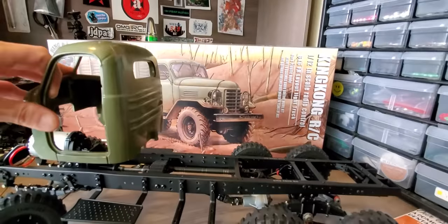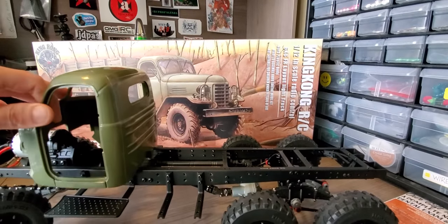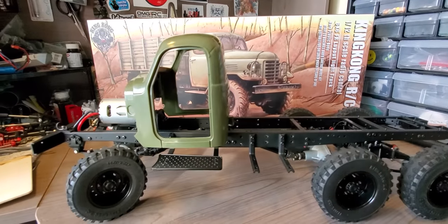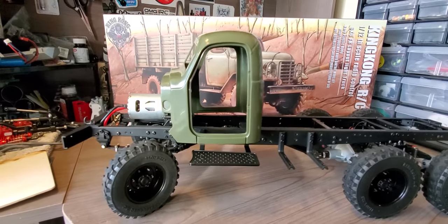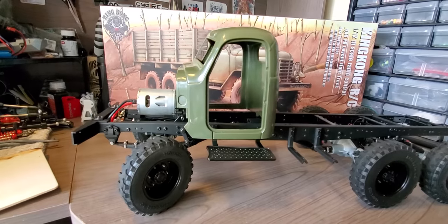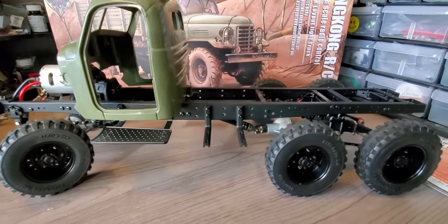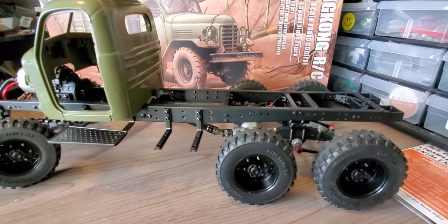This kit does not come with LEDs, but the light buckets do accept LEDs and stuff. There are a lot of inexpensive light kits out there, and I'll probably get one of those later on.